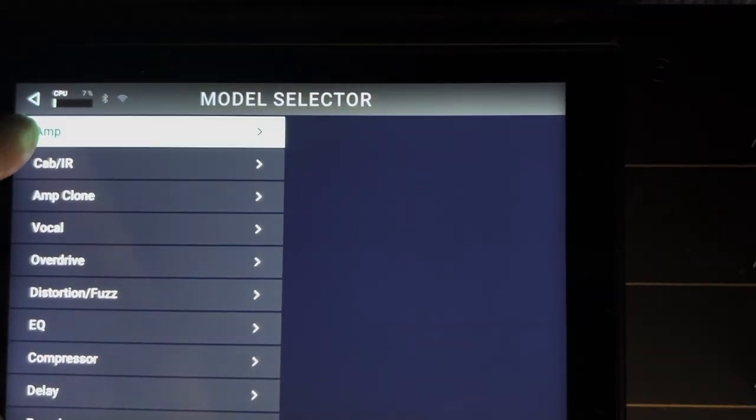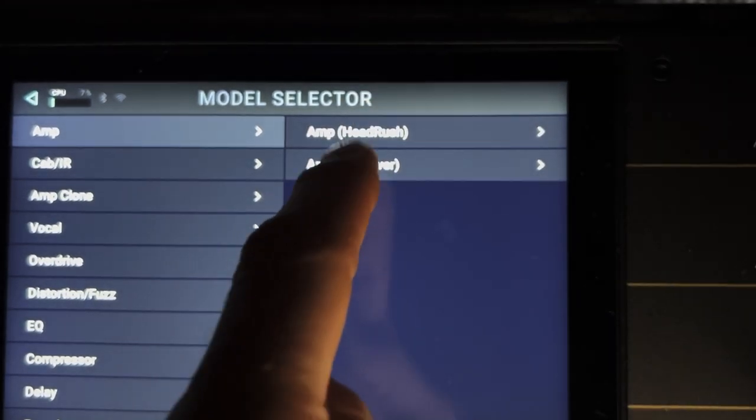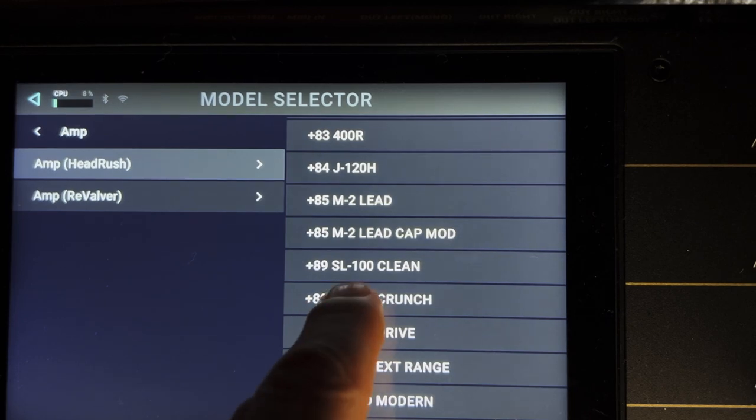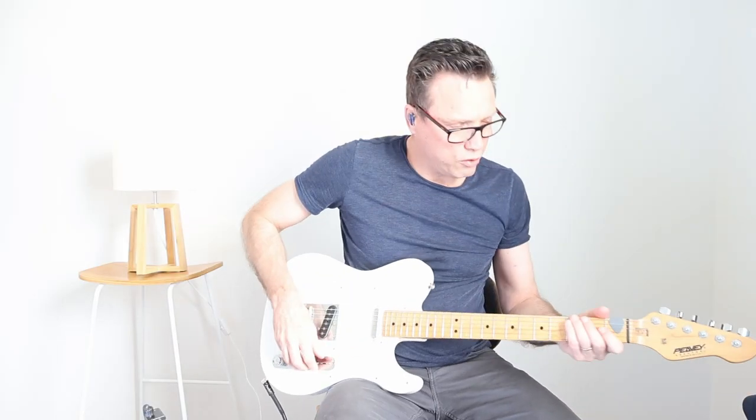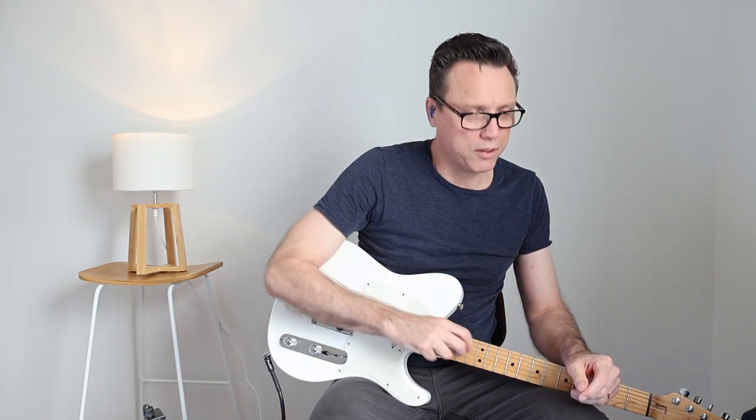We can choose amp, which is at the top of the list. There are standard Headrush amps here and another set under Revalve, but I'll go to Headrush SLO 100 on the crunch. Take a listen — that sounds pretty horrible at the beginning because it needs a cabinet.